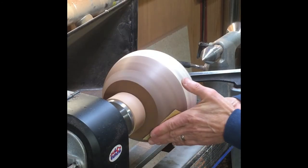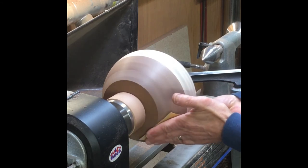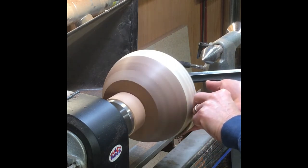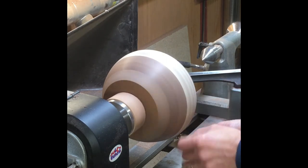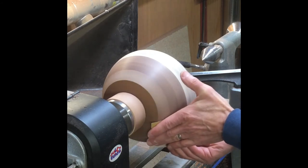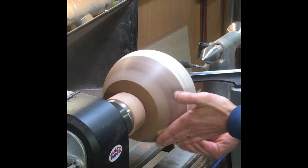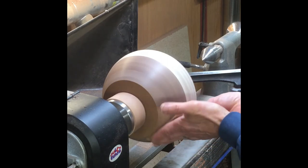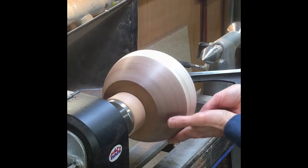Now it's time for sanding. I use 4 or 5 grits between 150 and 400 grit. After sanding I also use abrasive pads which go from approximately 500 to 4,000 grit, so that gives me a pretty nice smooth finish.